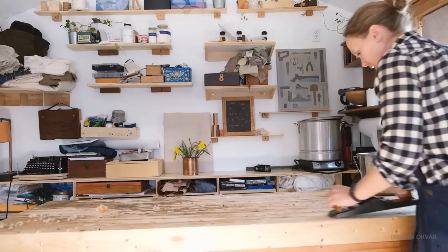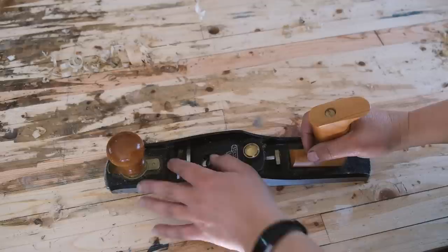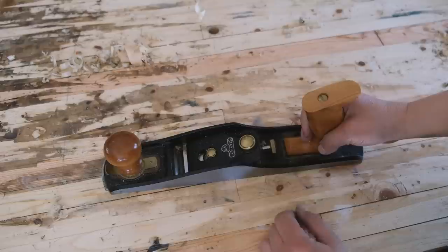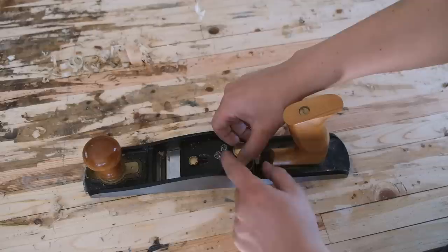Not too long ago I did sharpen the blade on my Tormek, so it should be in good shape in terms of sharpness to start with. I rather like having access to the bench all around. Most planes operate on the same basic concept when it comes to taking the blade apart. This one's pretty simple — two different screws here, just lower it and then loosen it. Now we can take this apart.